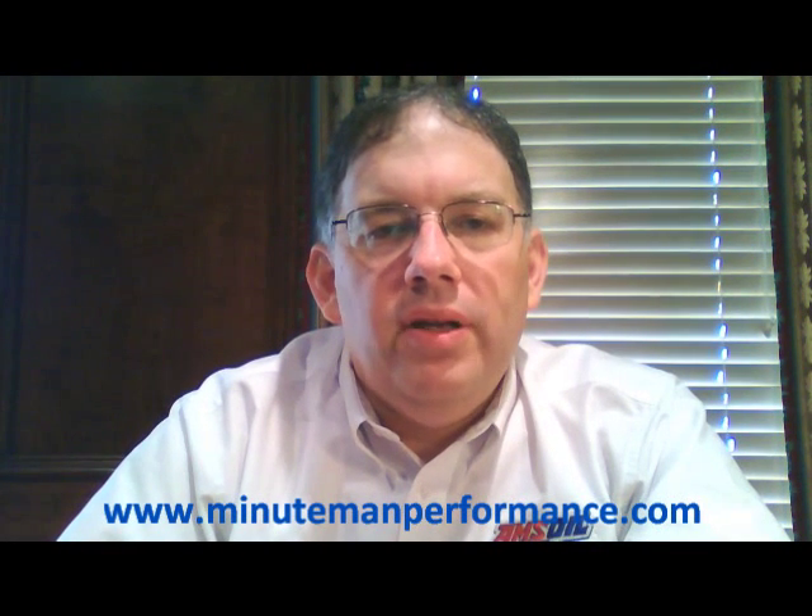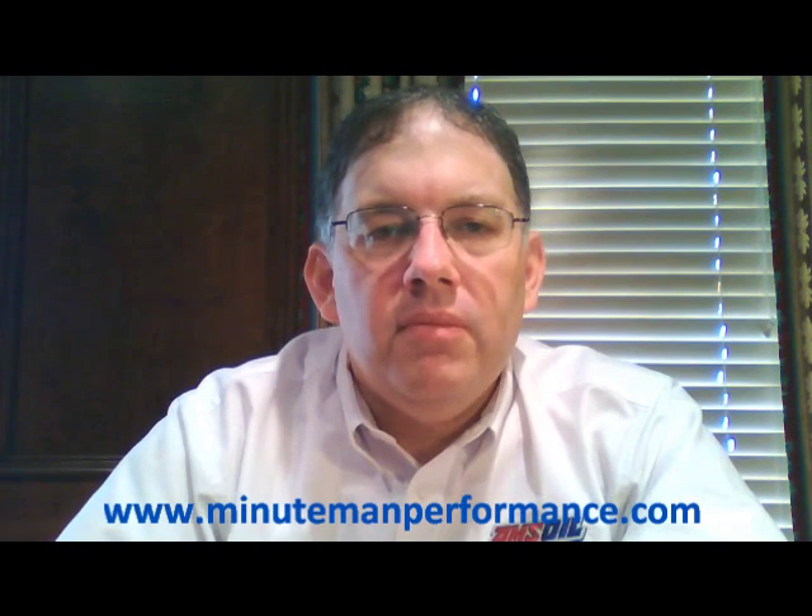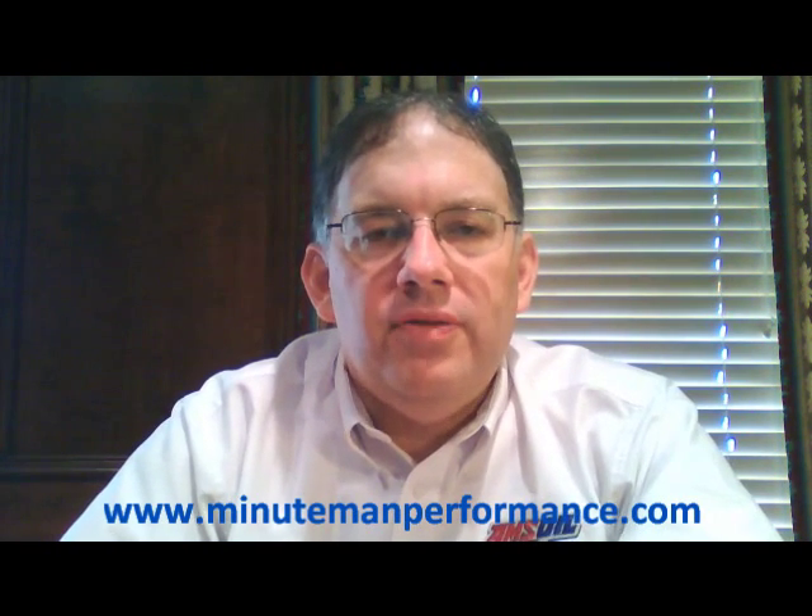Hello YouTube and welcome to Synthetic Oil Info. My name is Tom Brown and in this video I want to talk about AMSOIL's Absolute Efficiency bypass filters.